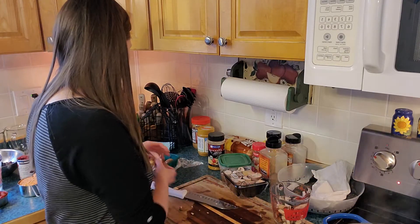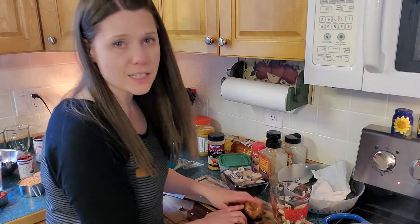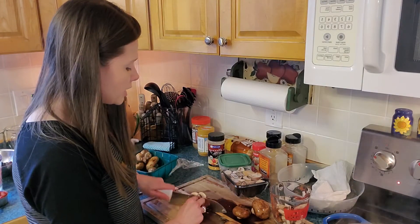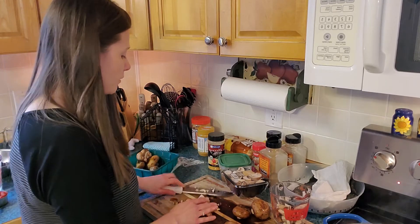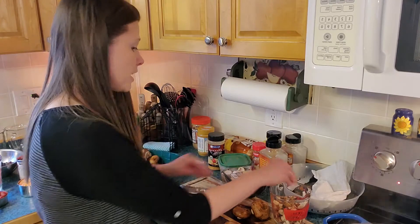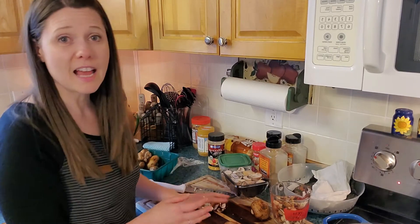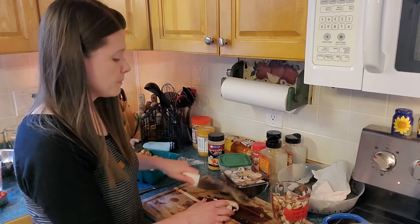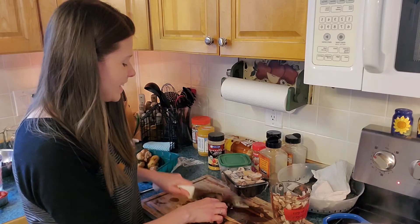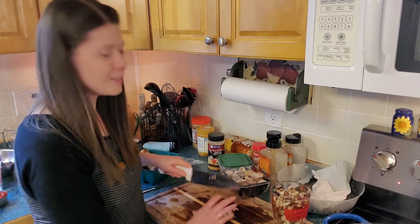Rotating stock is obviously a really big deal. I actually pull everything out of the fridge — I used to work at a restaurant where you put all the older stuff in front and new stuff in the back to keep stock rotating appropriately. When I make my grocery lists, right before I go to the store, if my list says I need six sweet potatoes and I already have a few downstairs, I only buy four. One of the easiest ways to end up with things rotting in the kitchen is to spontaneously buy something at the store that you don't have a plan for.